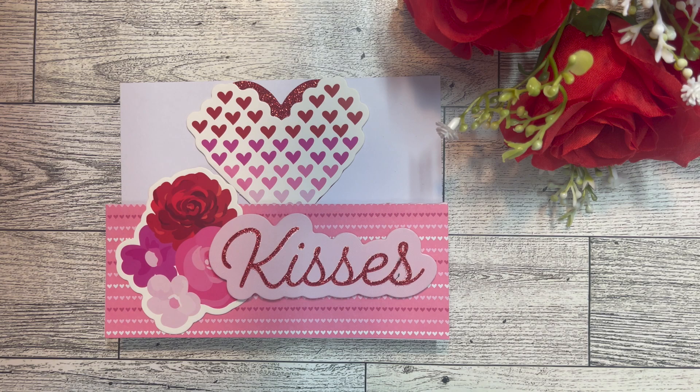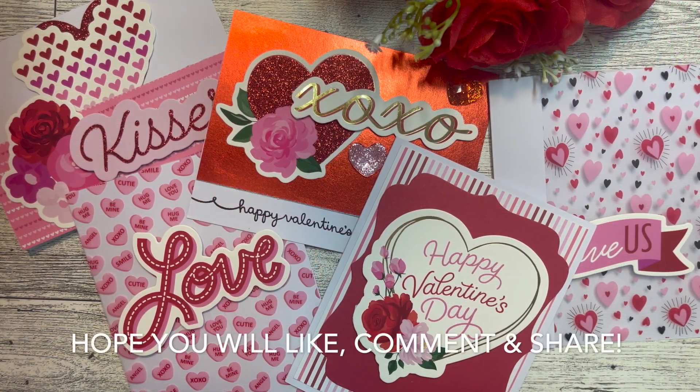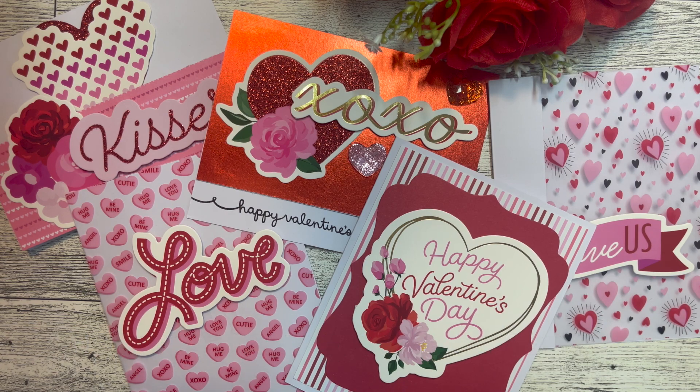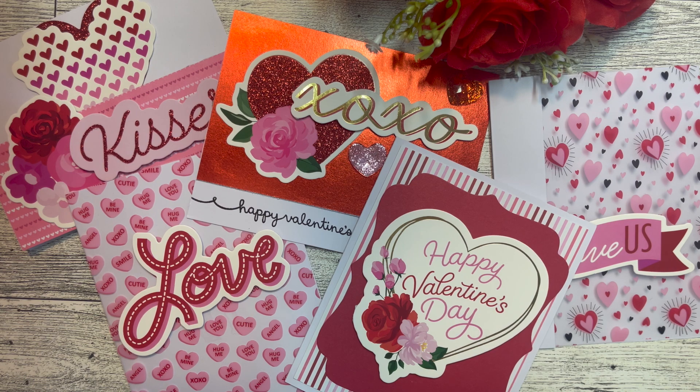That's my final card — here's one more look at the five cards I created for this week's Sticker Saturday using the stickers from Michaels' Valentine collection. I hope you enjoyed taking a look! Remember, this is an open collab and everyone's welcome to join in. Just use the hashtag Sticker Saturday — if you can't upload on Saturday, any day is fine. Be sure to tag me in your title or description so I can come by and check out what you've created. Thanks so much for watching and I'll see you next time!